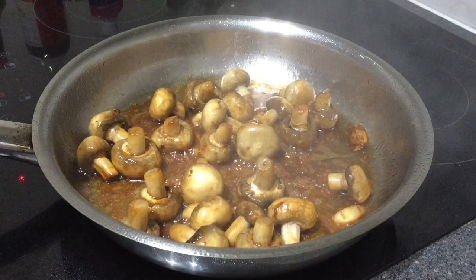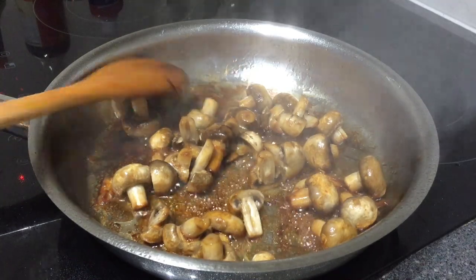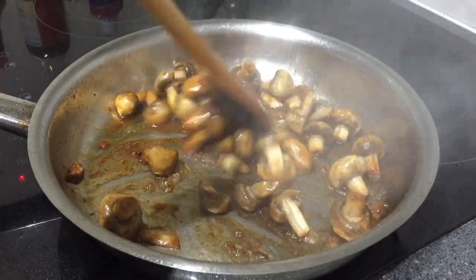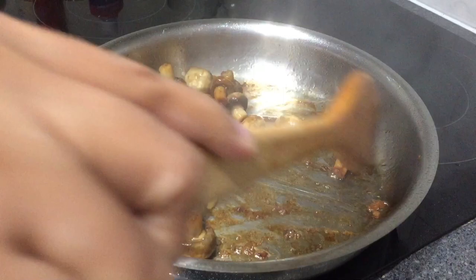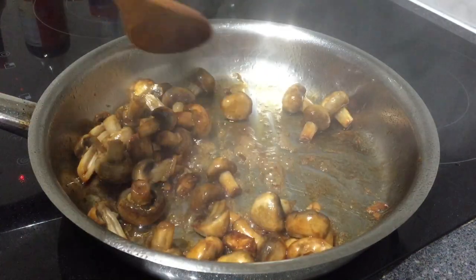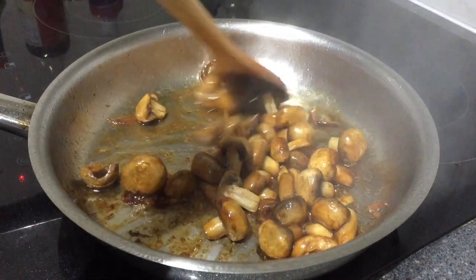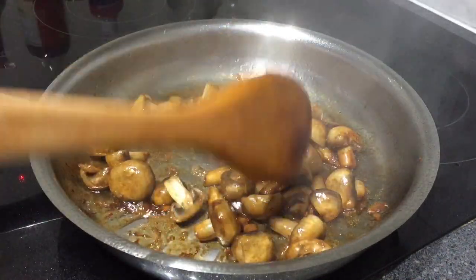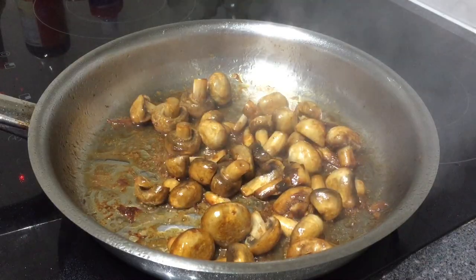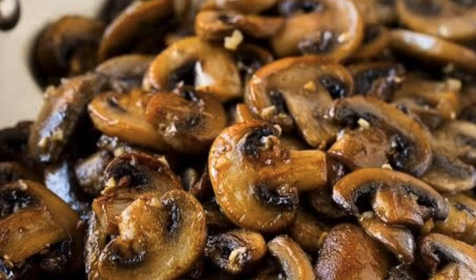Our sauteed mushroom is almost cooked. It is really very delicious and very nutritious. Mushroom is also an antioxidant — it is rich in fiber and protein. So if you are on a diet, you can have this; it's one of the dishes great for a good diet. We will now put it in a serving bowl. There we are, our sauteed mushrooms.